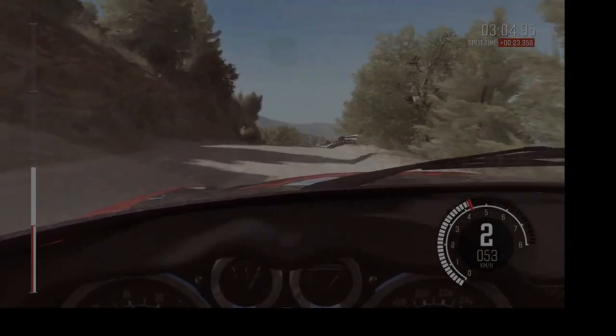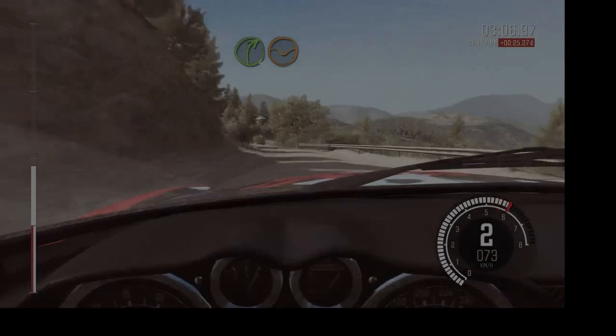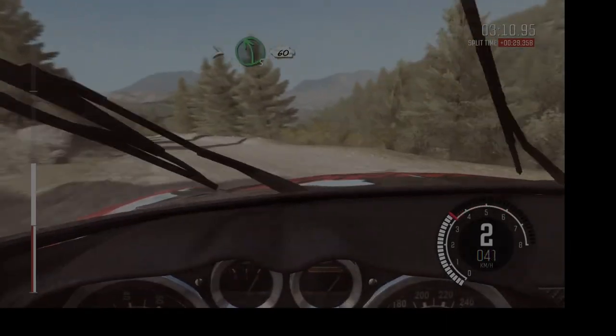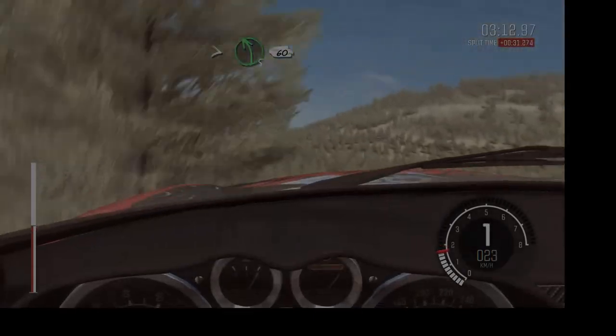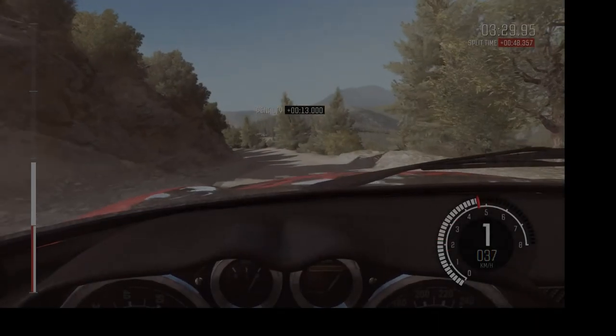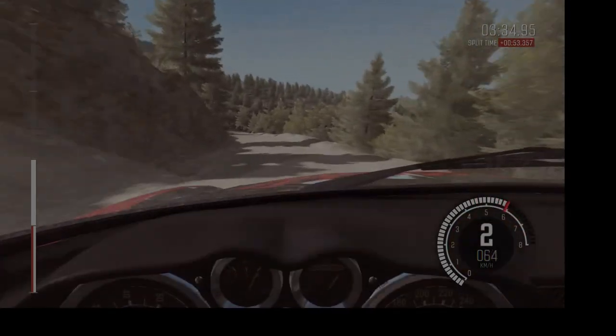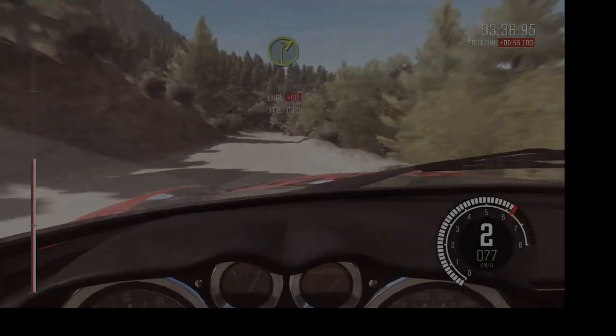Left five, left five, right four through dip, don't cut. Left six continues for 80, tightens to five, 60. Right two half long.